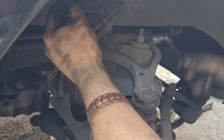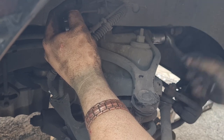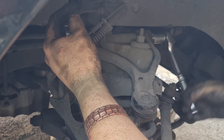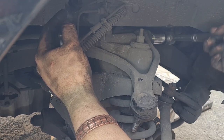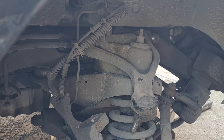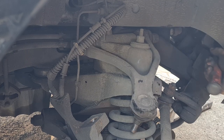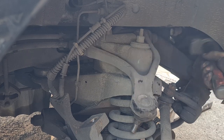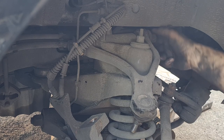What we'll do is undo that nut so it's just near the end of the thread — not too near the end — so you can get a little bit of movement on it, and give it a clonk with a hammer on the nut so it doesn't damage the thread. Hopefully it should move. It's started moving — that's a good sign.